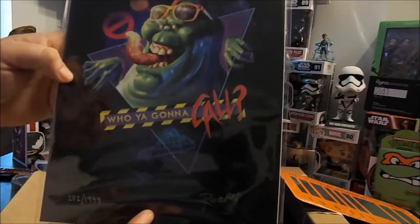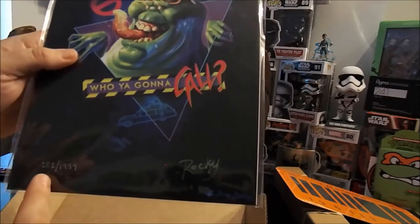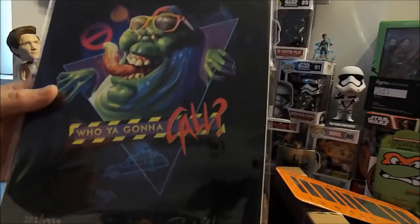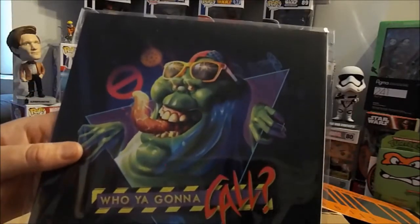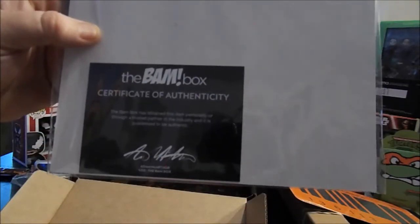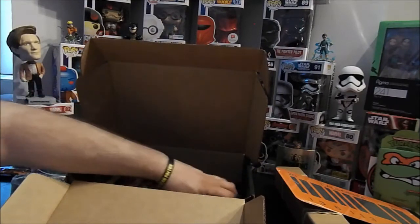Rocky 282 out of 1,999 — is that a Prince thing? They're gonna all be out of 1,999. Maybe it's not a Prince thing at all. It's a movie slammer, that's pretty cool. We got a BAM Box certificate of authenticity. BAM Box does a good job with these — pretty cool items, they hook it up.